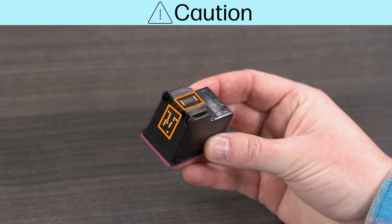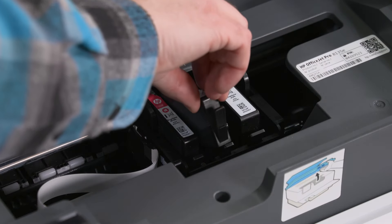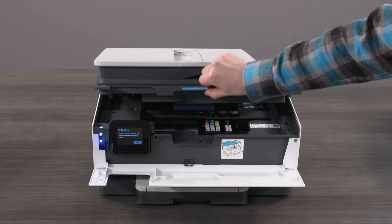Caution! Do not touch the ink nozzles or the copper-colored electrical strip on the cartridge. Touching or trying to remove these parts can result in clogs, ink failure, and bad electrical connections. Repeat this process for all ink cartridges that need replacing. When all cartridges have been replaced, close the ink access door.